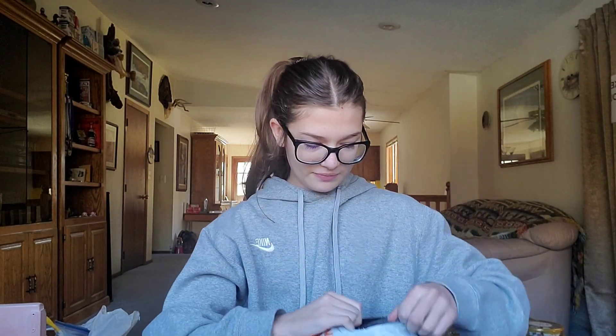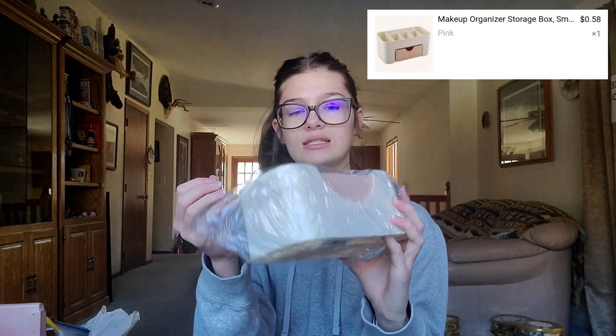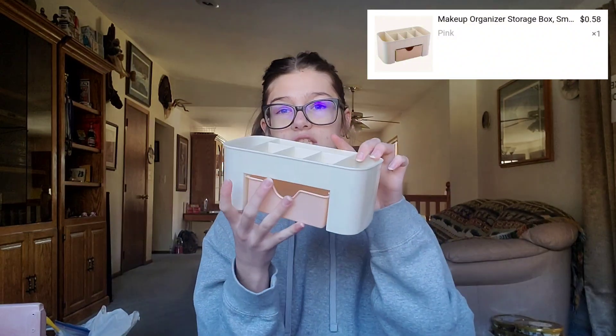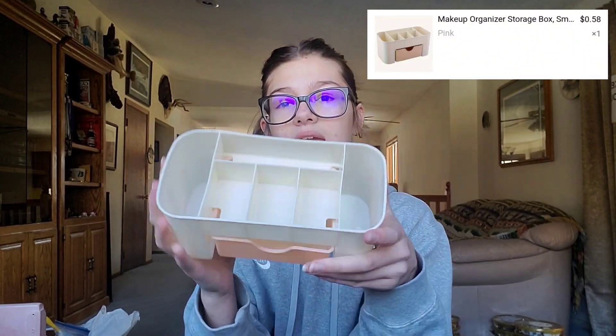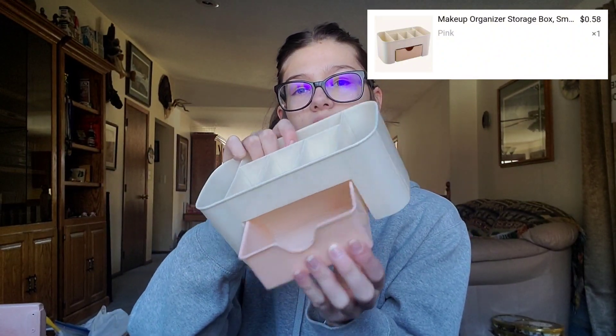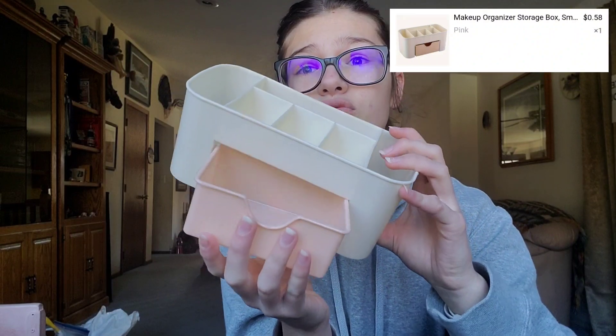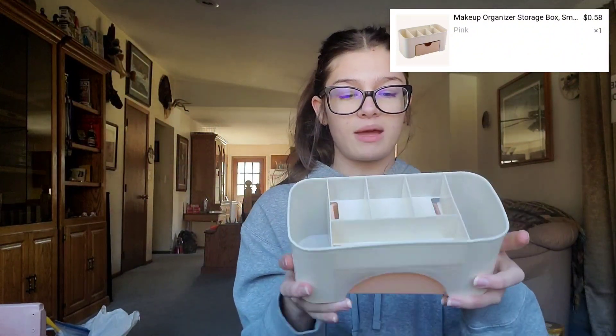So let's see what we got — I gotta be careful not to cut anything. First off, we got this container. I think I paid around like 50-some, 60-some cents for it. I didn't realize it was gonna be this cheap — this is really cheap, like the cheapest plastic. It's like this little storage thing, it has a pullout drawer and like all these things that go deep. It's like really cheap plastic. I know Temu was cheap, I didn't realize it was this cheap, but again like 60-some cents — can I really complain?